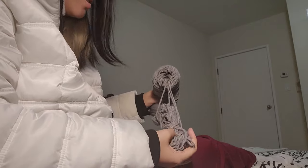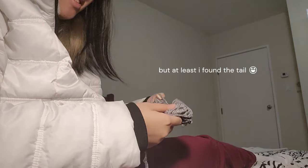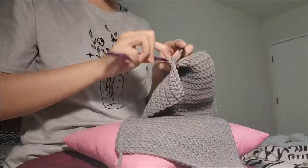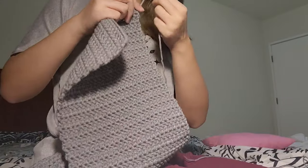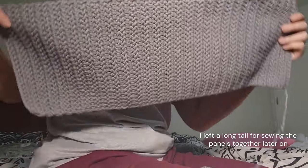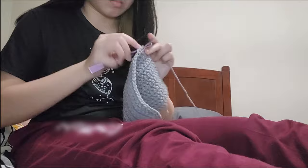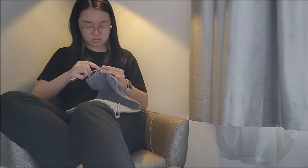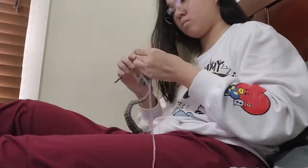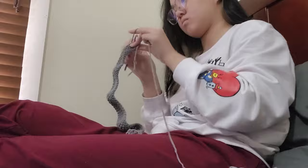I recently started using a bigger hook when making my foundation chains and found them to be much stretchier with this method — I'm not sure if it fully solves the size problem but I think it does something. After several tries I finally got the right size for my front panel and was able to make two identical pieces. Once those were done, I started working on the back panel, which is twice the size of the front panel with extra room for the neck ribbing and button band.